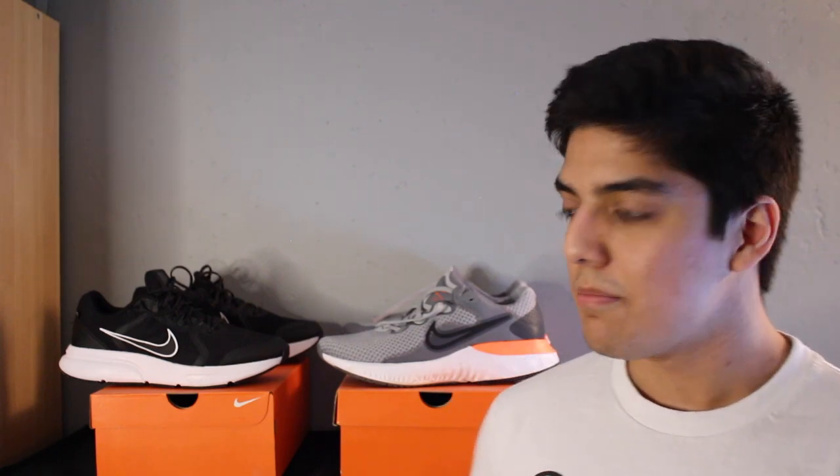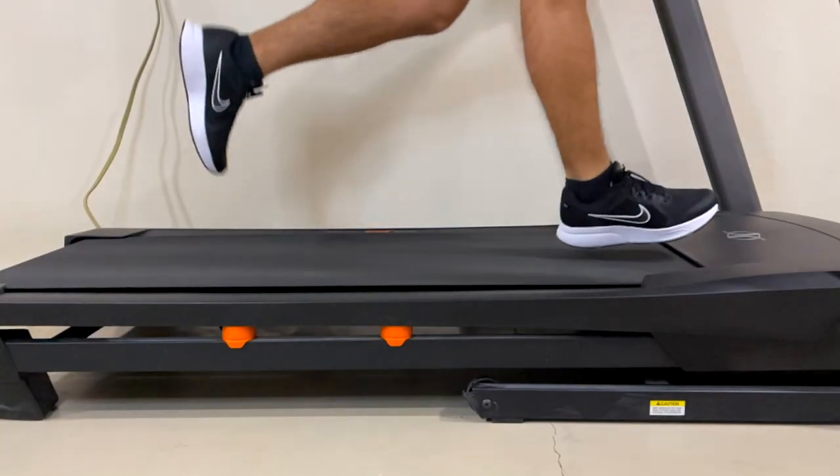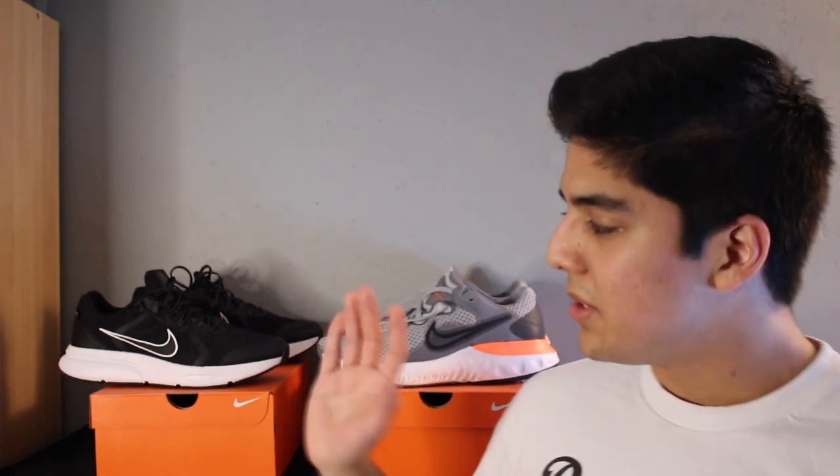This doesn't mean that the midsole for the Span 4 is bad — I'd still recommend it if you're looking for a more stable and structured feeling when running or walking. Also, based on research online — though you should still ask a doctor because I'm no medical professional — this type of midsole should be helpful if you're a heavy runner or you tend to overpronate when running.